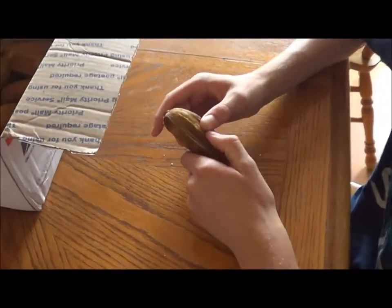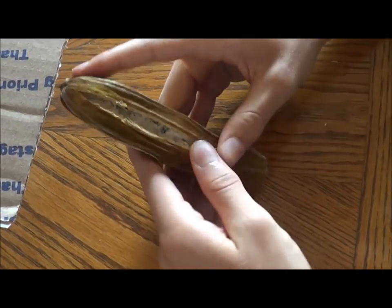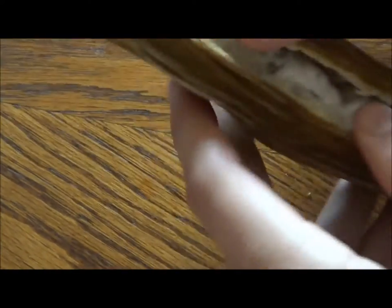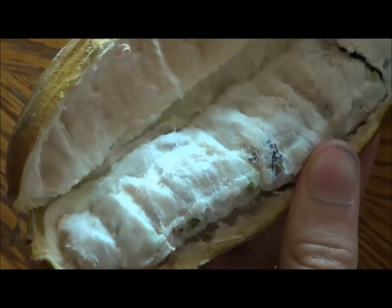I've started cracking this open just for easier access. It's kind of hard to crack open because it's a thick pod shell.